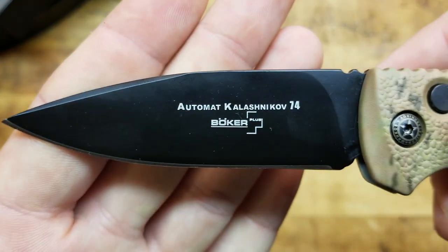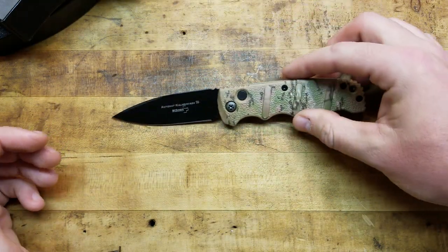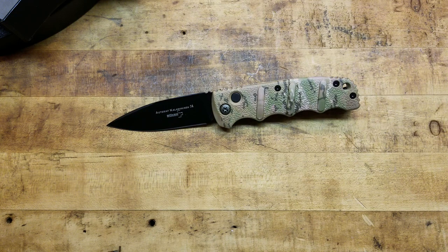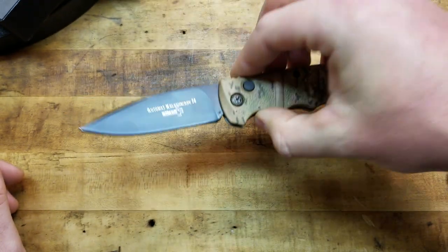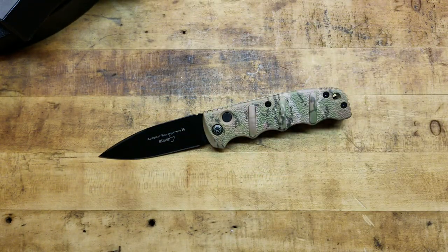There's the Boker logo — Boker Automat Kalashnikov 74. I like that they don't have 'made in Taiwan' written on the blade even though it is, because it makes it look a little better without that stamped on there. Not the best steel, but it's workable.